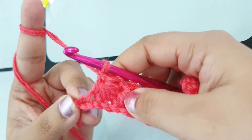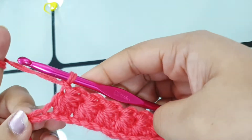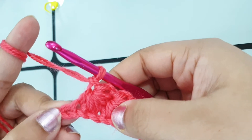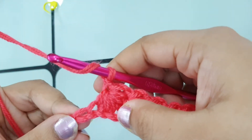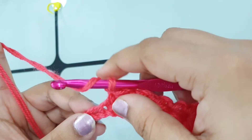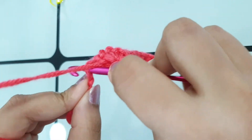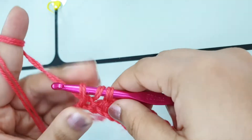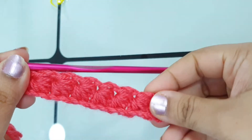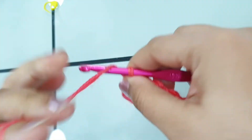Here I did my last star stitch, and after doing all the star stitches you will be left with just one chain. Into that last chain, make a half double crochet. If you don't know how to make a half double crochet, I'll share the link at the top of my video. Make a half double crochet into the very last chain, and you are done with row one.